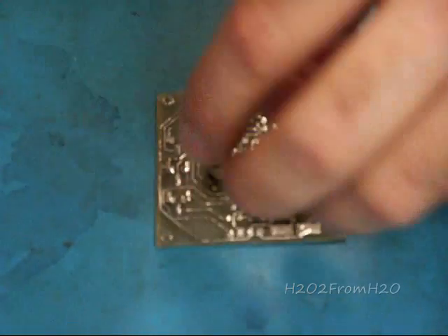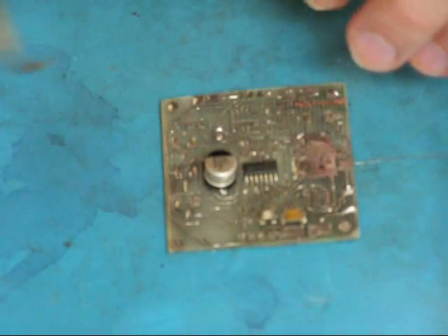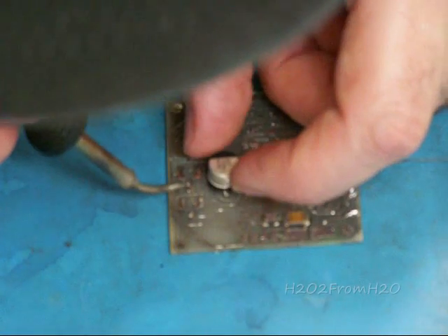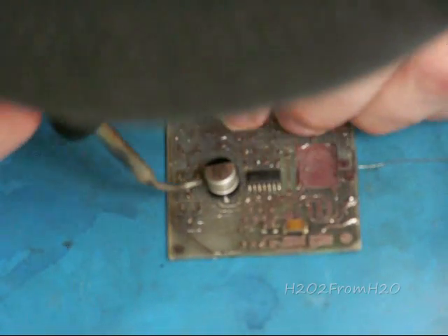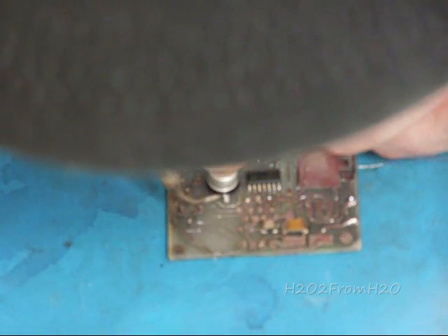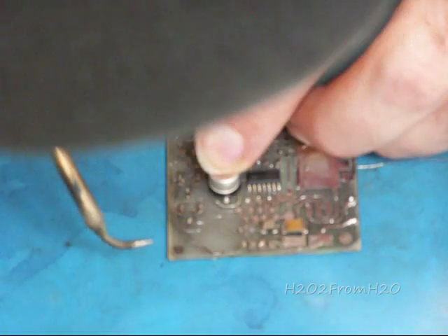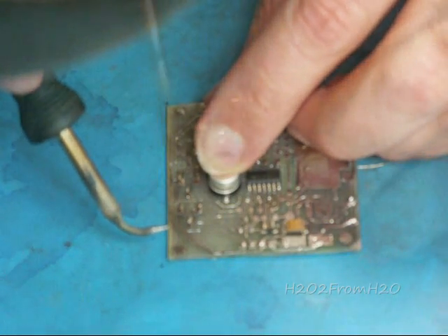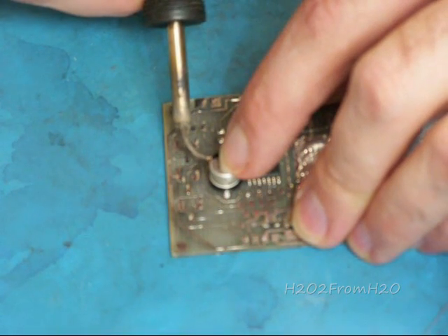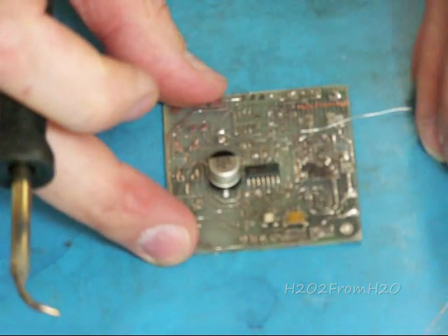We're going to line that capacitor up on the positive side. I'm going to heat just the tip of that metal that's sticking out there, and the pad. It's going to heat up — you're putting a little bit of pressure on it, pushing down on it on the metal tip. Then let it cool.